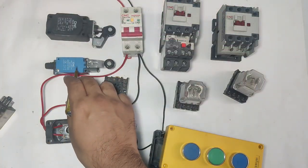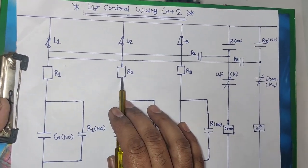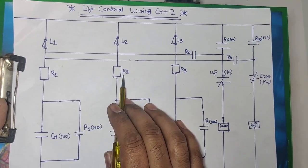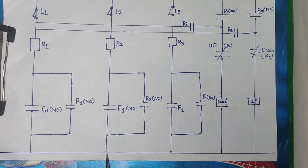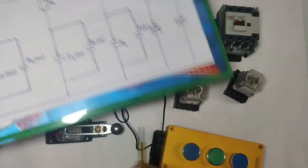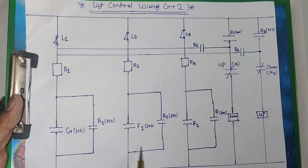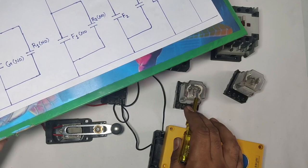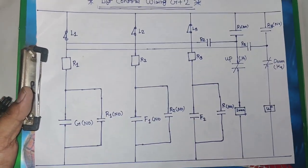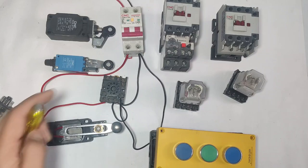For the second limit switch, the wiring is the same: line connects to the second limit switch NC and connects to the relay coil. The first floor push button ANO element: when you press this push button, R2 relay operates. Holding connection is the same — use R2 relay ANO point for holding supply, as we did for R1 relay.